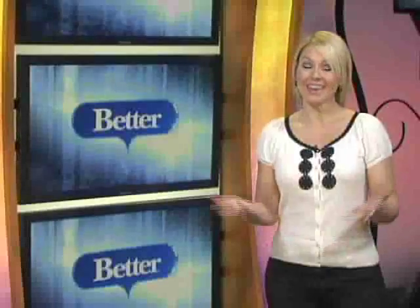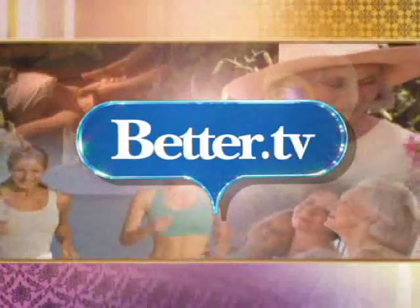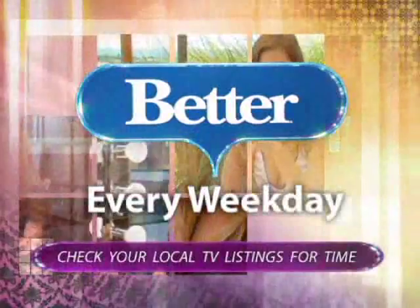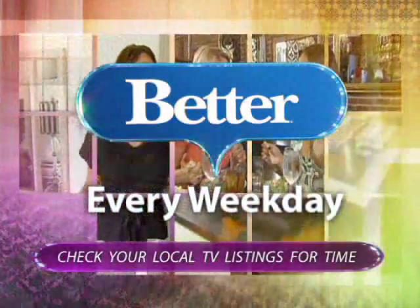That's your tip of the day. Easy enough. If you have questions for Greg, just email him at ideas@better.tv. Thanks for watching Better.tv. For more stories like the one you just saw, catch the television program Better every weekday — check your local TV listings to see if Better airs in your city.